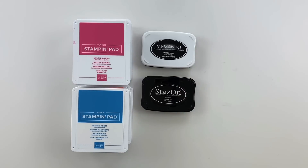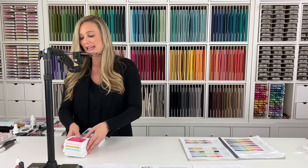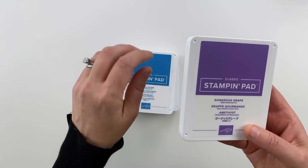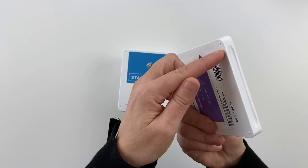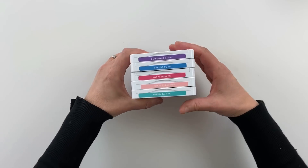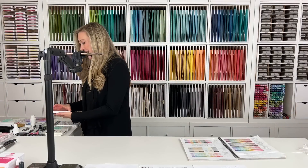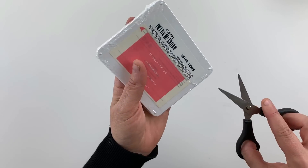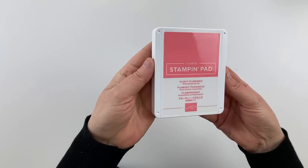I'm going to set those aside and show you exactly how your stamp pads come when you purchase them. Here's a Flirty Flamingo stamp pad — you can see it comes shrink wrapped, individually shrink wrapped. Then you open that stamp pad and this is exactly what it looks like.